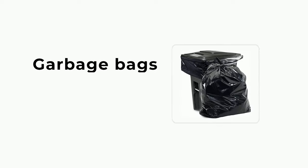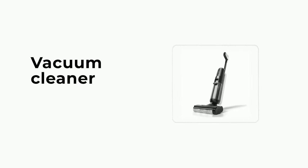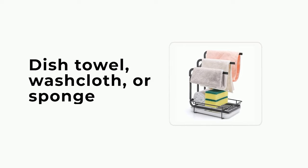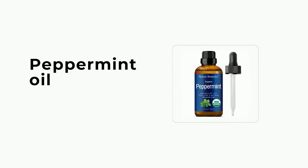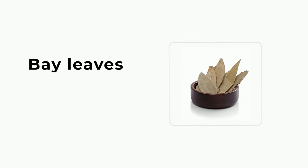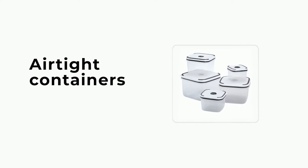Things you'll need: garbage bags, vacuum cleaner, dish towel, washcloth, or sponge, dish soap, hot water, white vinegar, peppermint oil, bay leaves, and airtight containers.